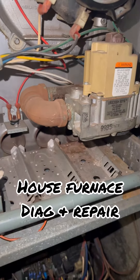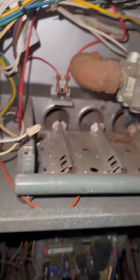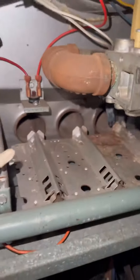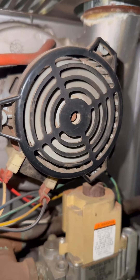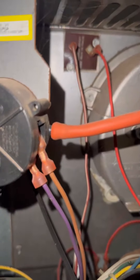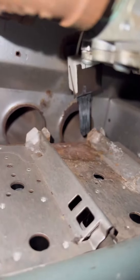We need this house furnace to go again, so let's get down to business. We hit our button to see what happens — there's our little draft fan coming on, it's a little noisy. The sensor picks it up and sends power to the igniter.